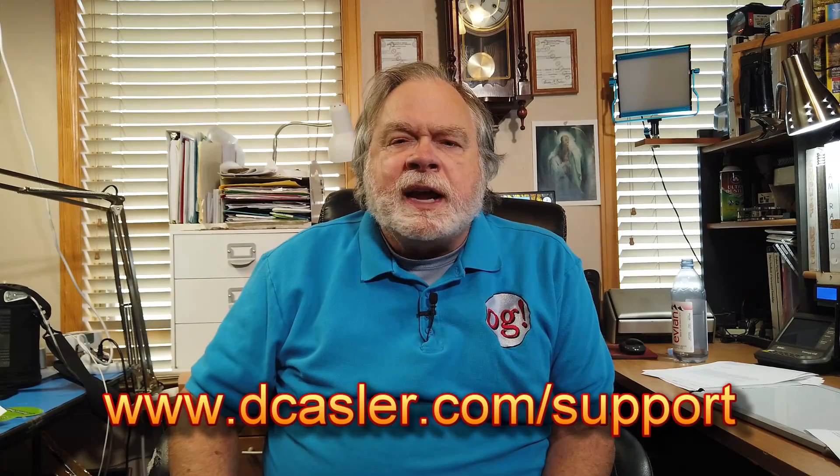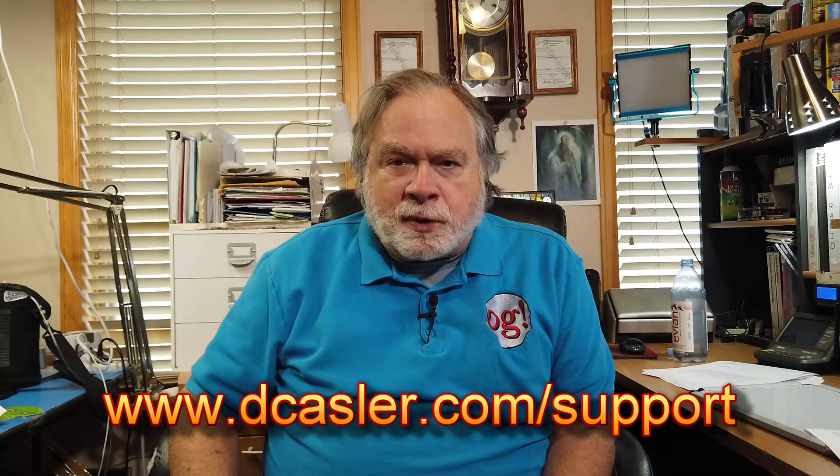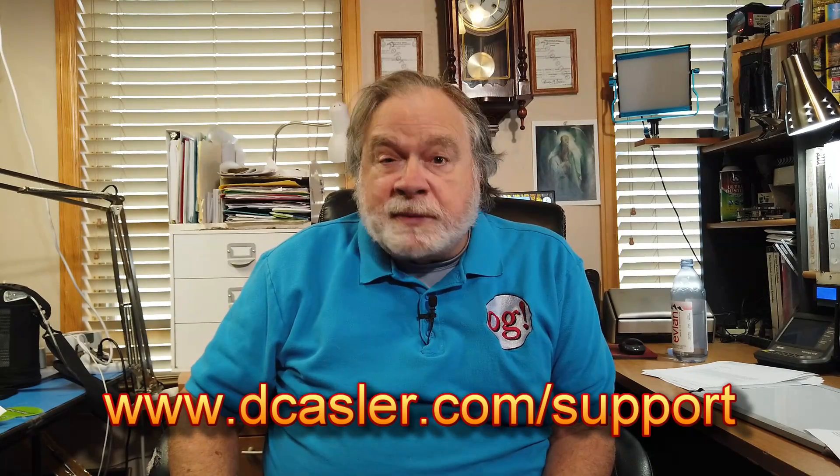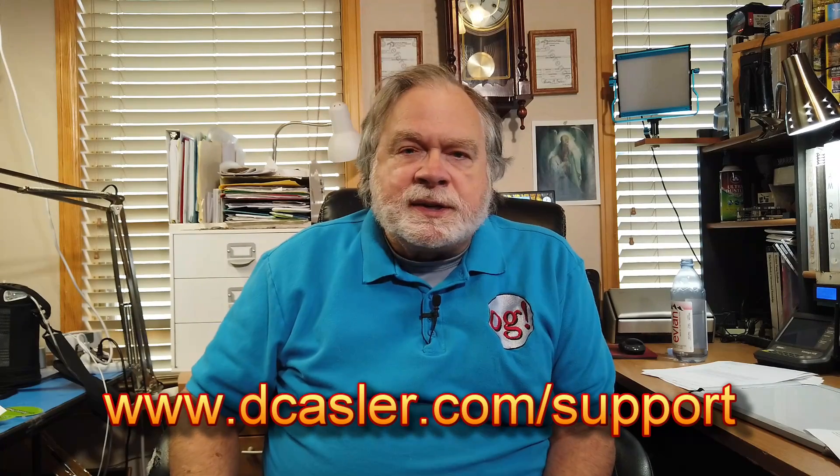So there you have it. I hope that is helpful to you. Let me know. If you have watched this video this far, I really appreciate the interest you've shown in my channel. Please subscribe and click like. Also, if you would like to help this channel financially, you can do so by going to dcastler.com/support and looking for a way that works for you, including a one-time tip for as little as a dollar.